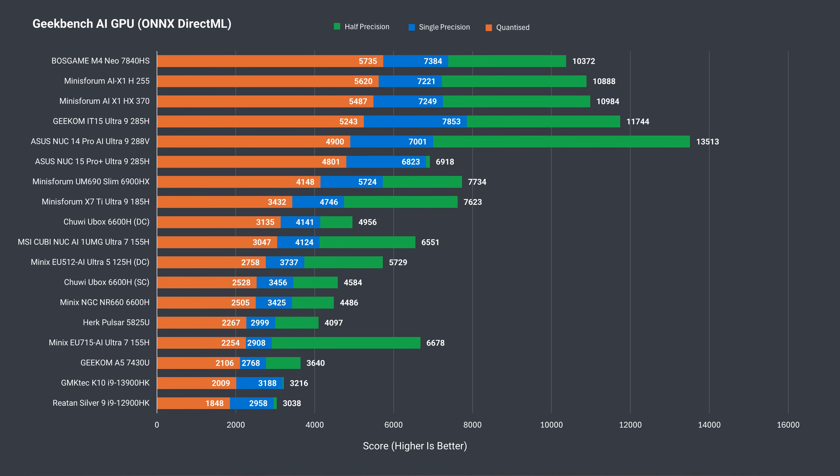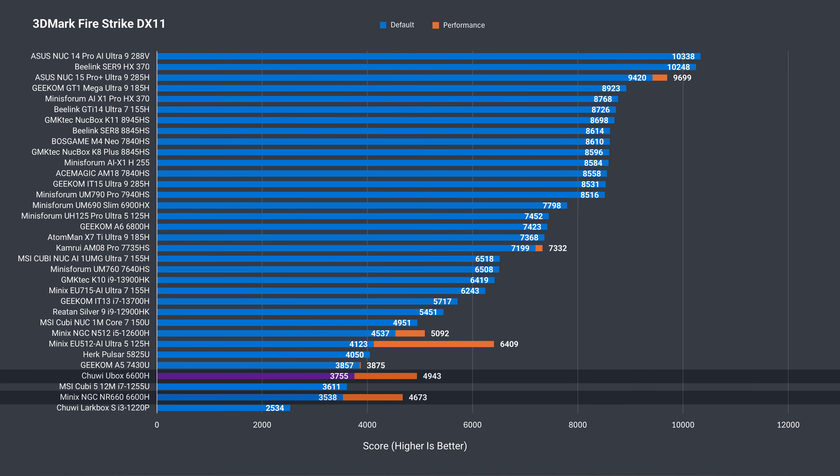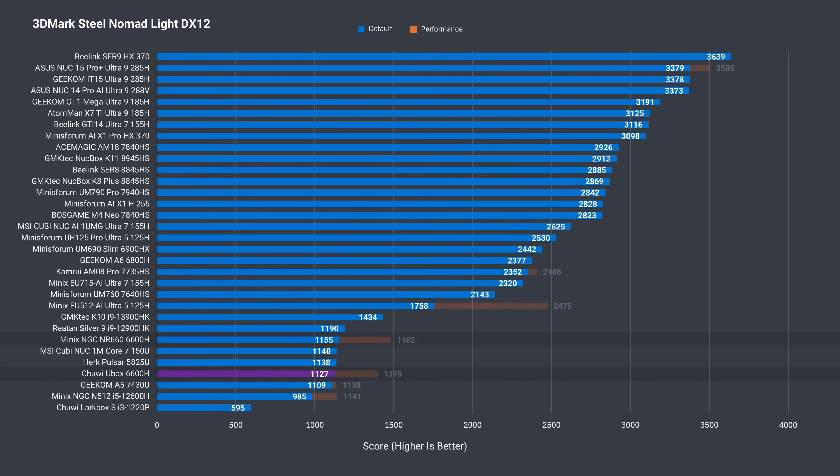The same thing happens when we switch the workload to the GPU, although it performs pretty well compared to the rest of the minis in this stack. In 3DMark's Firestrike graphics test, we see what a difference the extra RAM makes for iGPU performance. There's another big increase in Time Spy, and also in Steel Nomad. Overall, the Chewy U-Box performs like a Ryzen 6600H should.